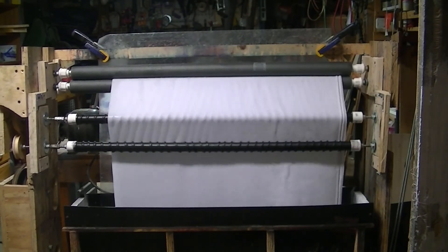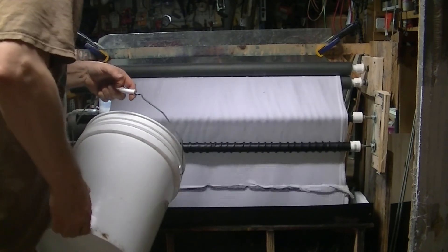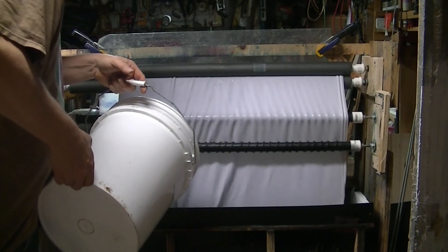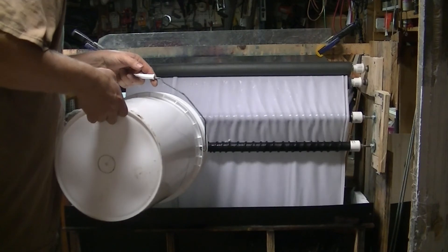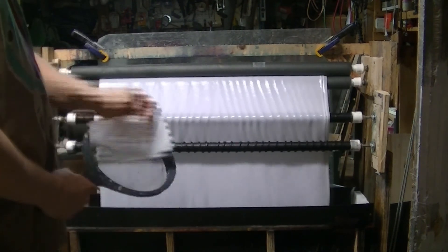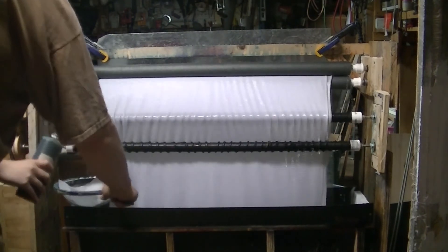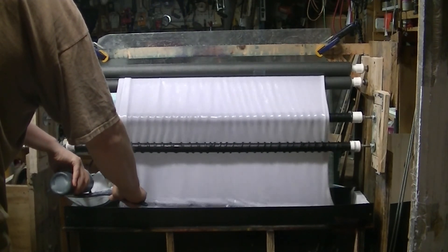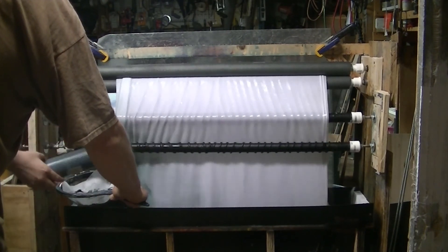All right, so the first thing that goes in is filter cloth, strainer, and I'll layer it with the dye.